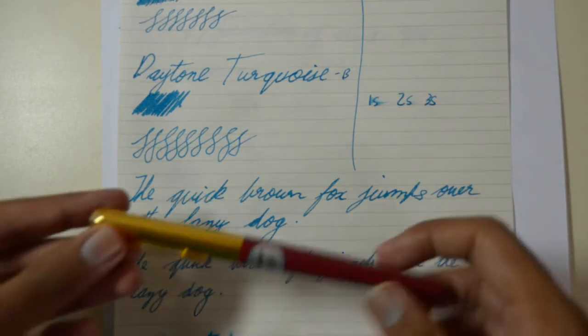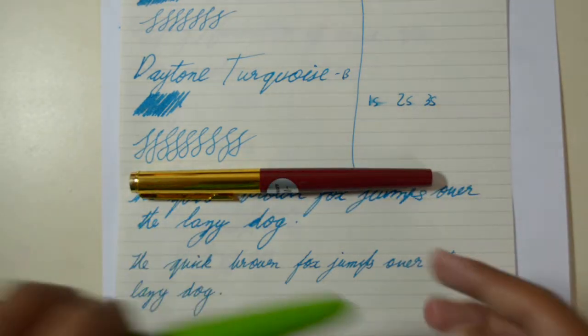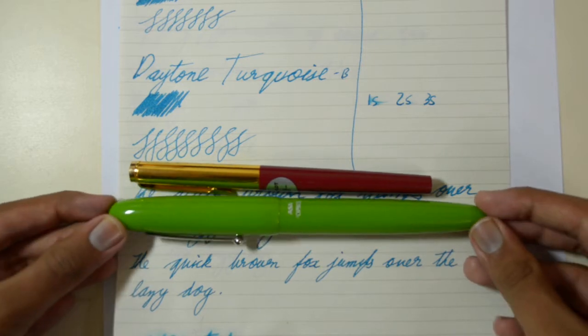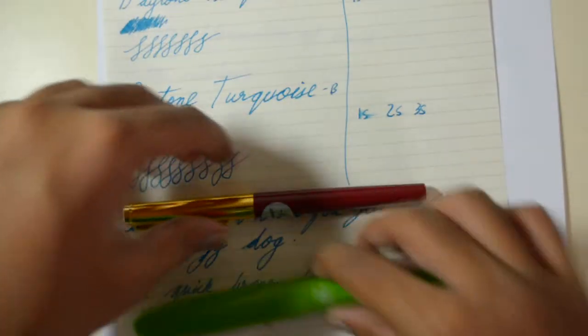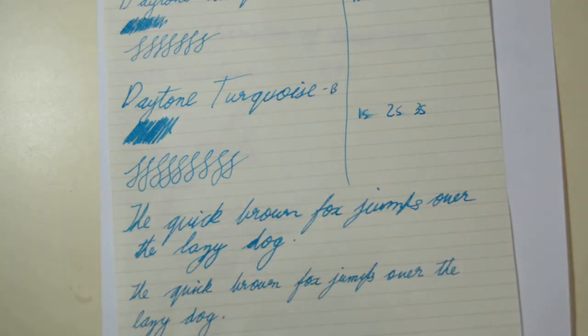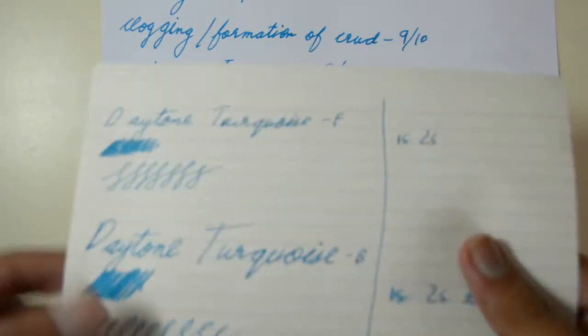The pens used were the Pilot Pluminix with a medium nib, which is basically a fine, and an ASA Popsicle with an extremely broad nib. Both the Popsicle and the Pilot are pretty wet pens for what they are. Anyway, let's start with the Muji paper first.